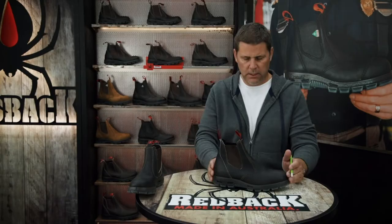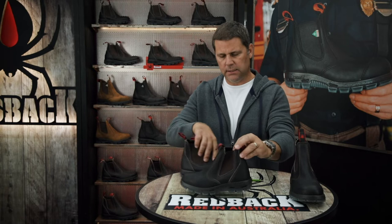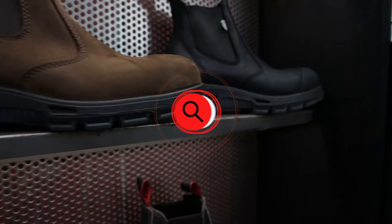One thing to note is that our whole and half sizes — so my women's five and my women's five and a half — are the same length. Whole sizes and their half sizes are the same length. The half size gives you more volume in the boot, so more room on the instep and more room on the width. So if you've got a wide foot or if you're going to put an orthotic down inside your Redbacks, you'll definitely want to go with the half size.